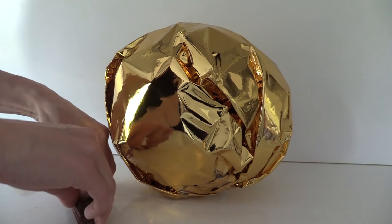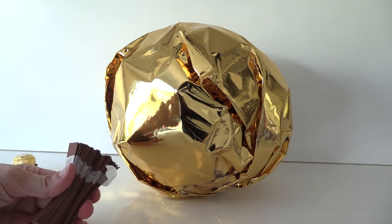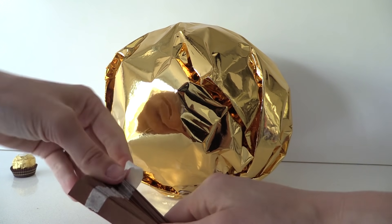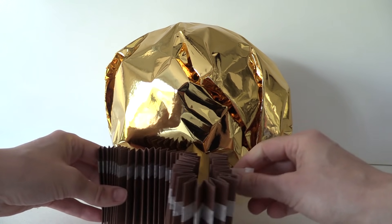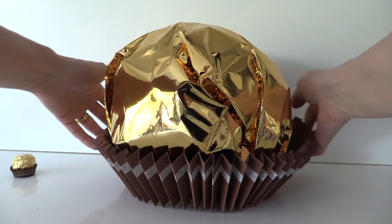Take some brown card with a stripe of masking tape on it and fold it back and forth, making even folds. Squeeze it to get firm folds, then open it up and wrap it around the base of the chocolate, using glue to secure it in place.